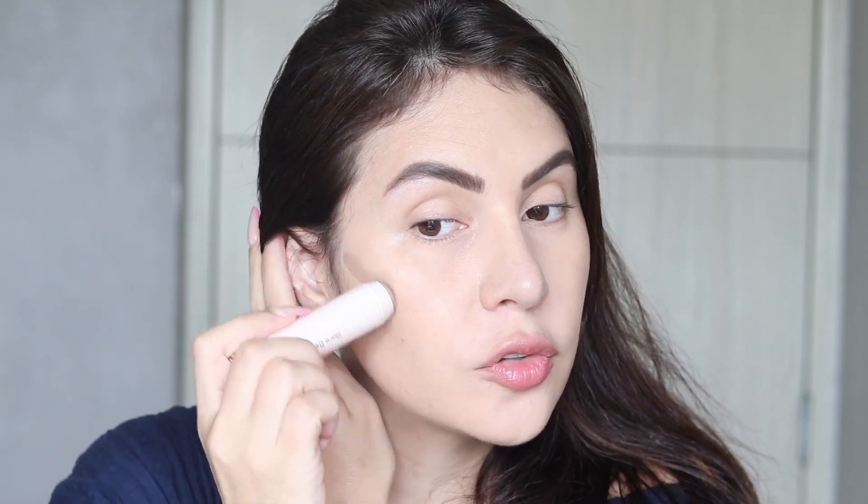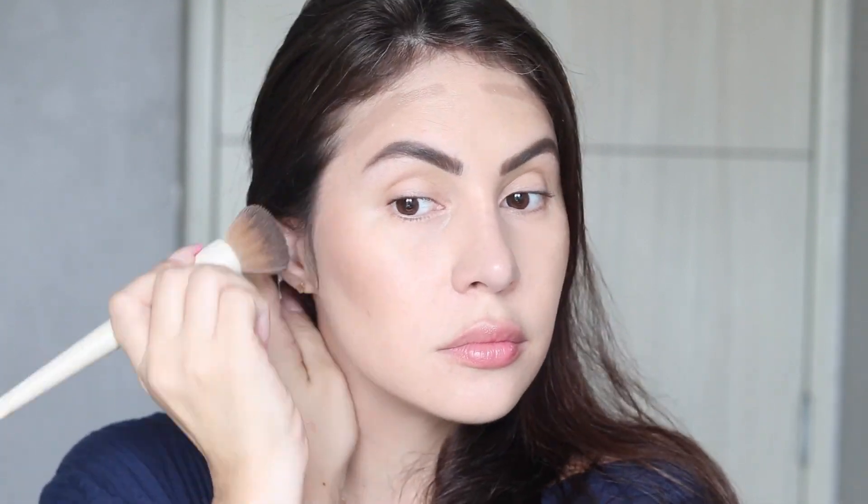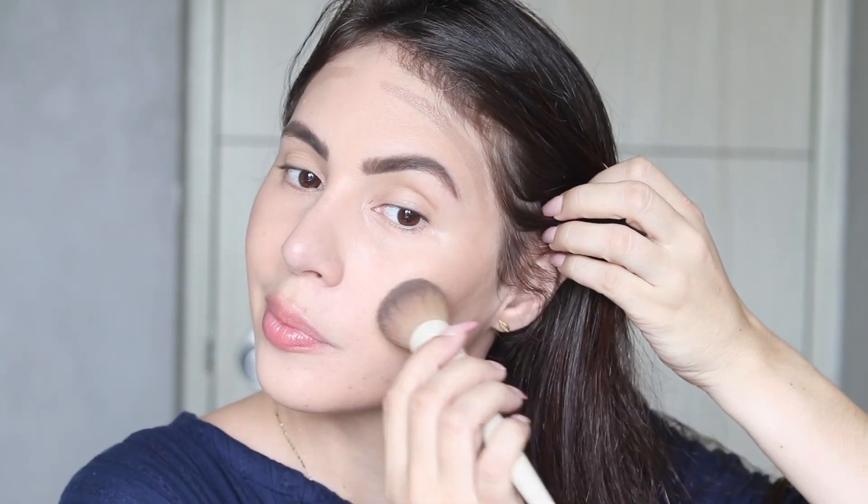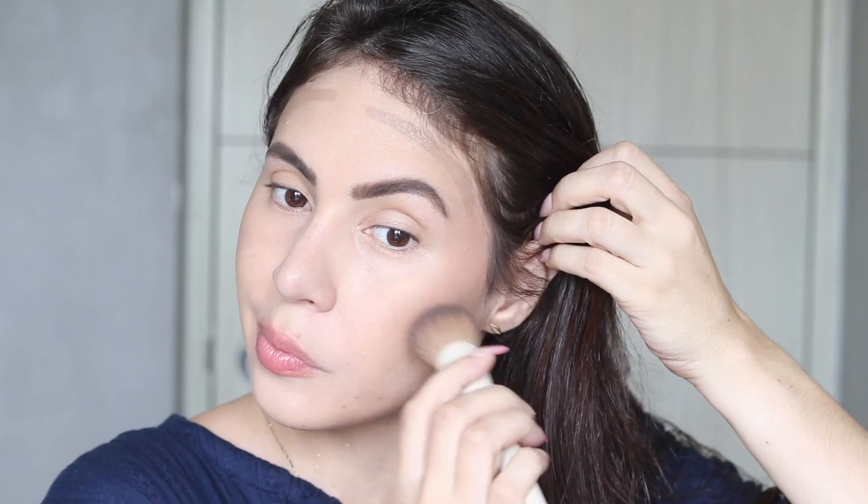For my cream bronzer I'm using the Rare Beauty in the shade Bright Side. I love to just swipe it on my face and then blend it with a brush — this is one of my favorite cream bronzers. The brush I'm using is the A24 by the Morphe and Ariel collab. I think it's a foundation brush but I use it for my cream bronzer.